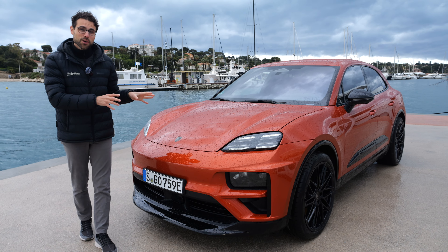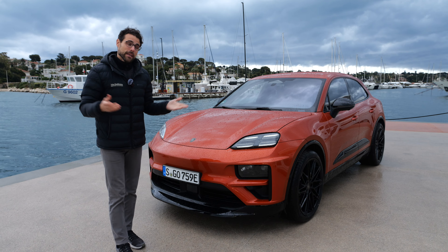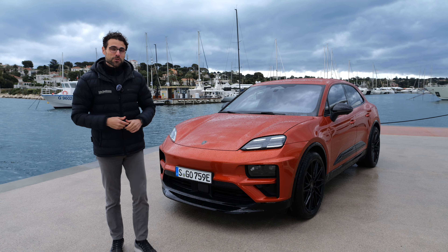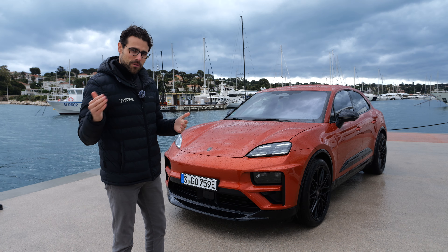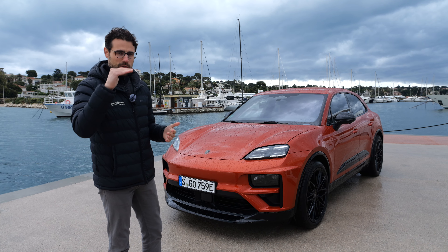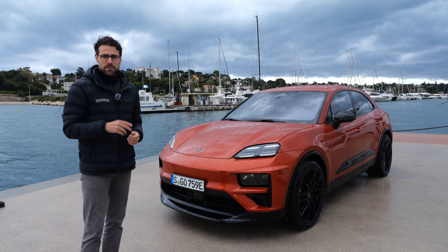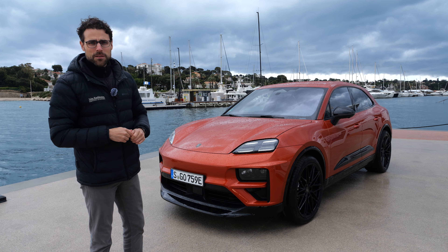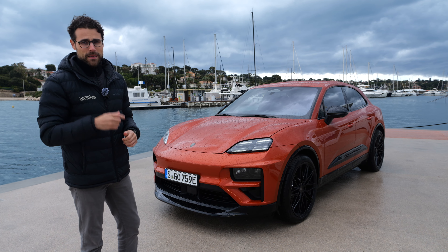The top speed for the Macan Turbo is 260 km/h or 160 mph — more than enough for the German Autobahn. However, we have to keep in mind that electric vehicles driven at high speed will see their range drop significantly. The Macan 4, the normal all-wheel drive model, has a slightly lower top speed of 220 km/h or 140 mph.